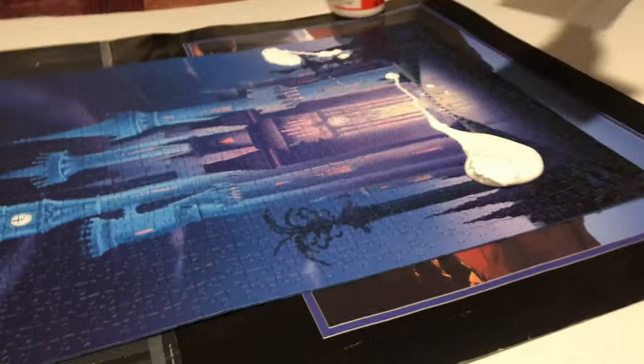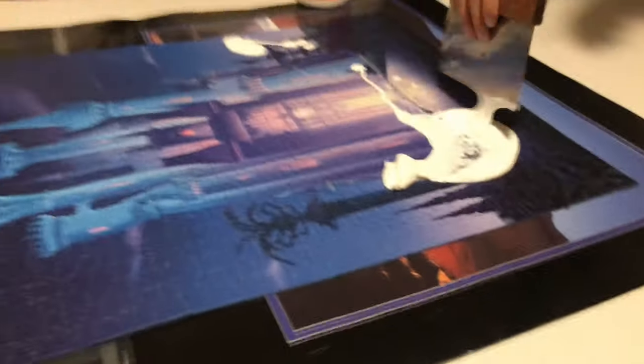Ready? Yep. Oh my gosh, that's a lot. This is a very fast paste process.